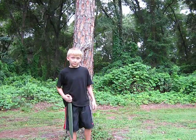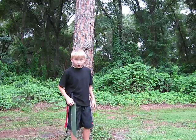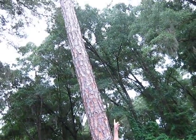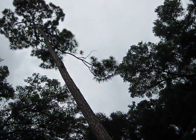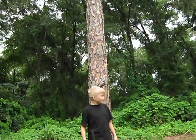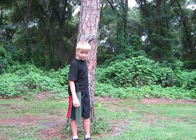Hello, this is Mr. Space Boy back with Plant Journals, and today I want to talk about the loblolly pine. It's a tall type of pine, and I wanted to give you an aerial view of it. As you see, this is a healthy, mature loblolly pine.